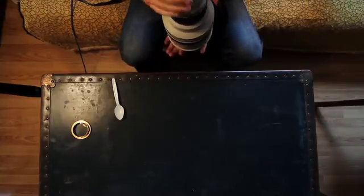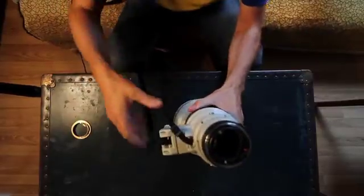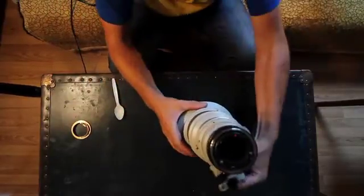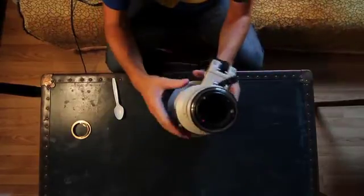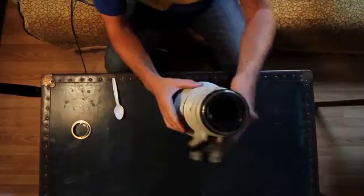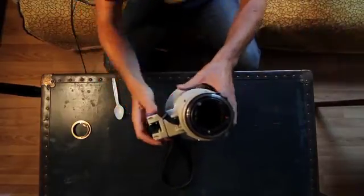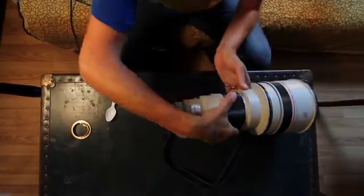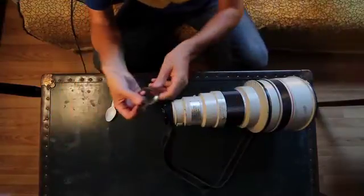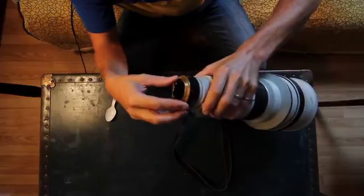I don't remember it being this hard — there we go. Once you get this on there, use the hairdryer to make the rubber soft, flip it up, retighten those four set screws, and you're basically done. That's it — it's been converted.